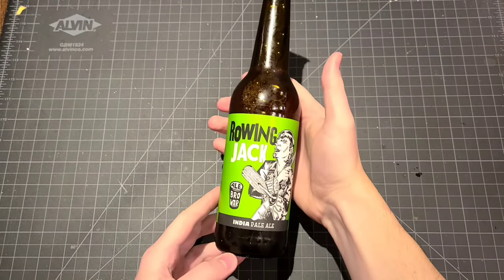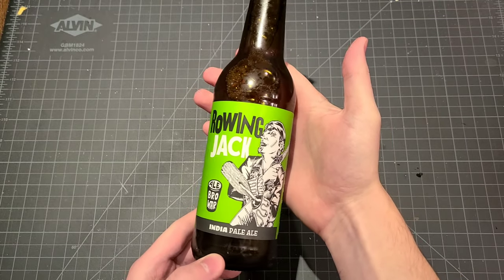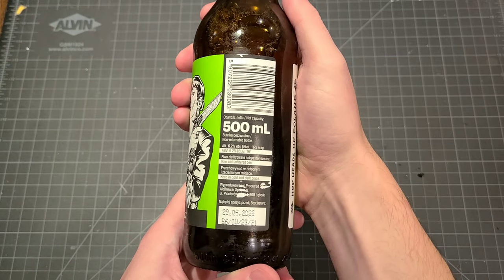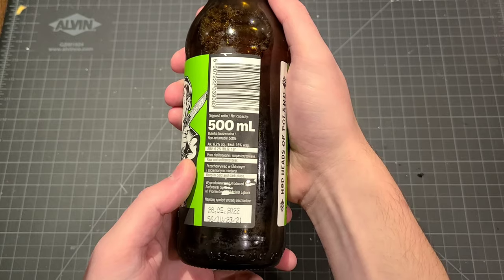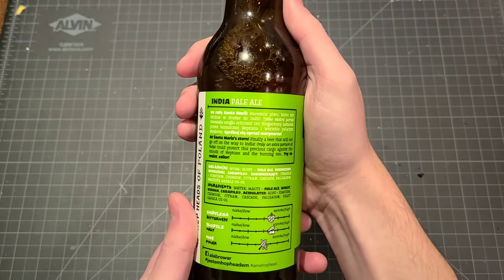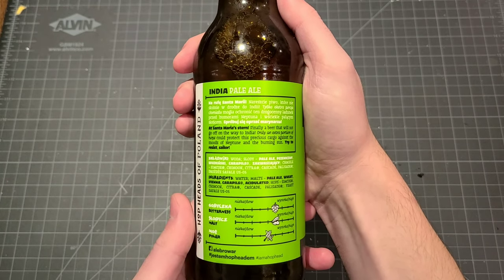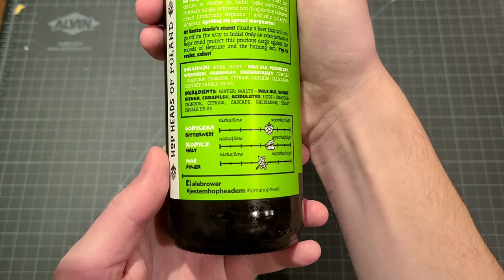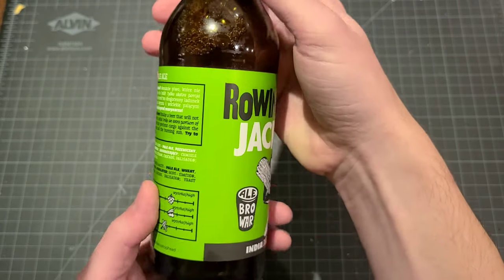Let's check out this brew. We've got a Rowing Jack IPA — my personal favorite — from Albroar Brewery. This is in Lębork, Poland. It is a 6.2% ABV, which is perfect honestly. That's a nice drinking IPA; it's not too heavy. The label says 'Hopheads of Poland' — that is absolutely beautiful. The description reads: 'At Santa Maria's stern, finally a beer that will not go off on the way to India. Only an extra portion of hops could protect this precious cargo against the moods of Neptune and the burning sun. Try to resist, sailor.' I won't. I'm just going to drink it. I love this graph — bitterness, malt, and power. I don't know the rest of these Polish words; I'm not going to butcher those. And I love this guy on the front — he's got an oar for a hand. Life's been tough, but at least he's got this brew.